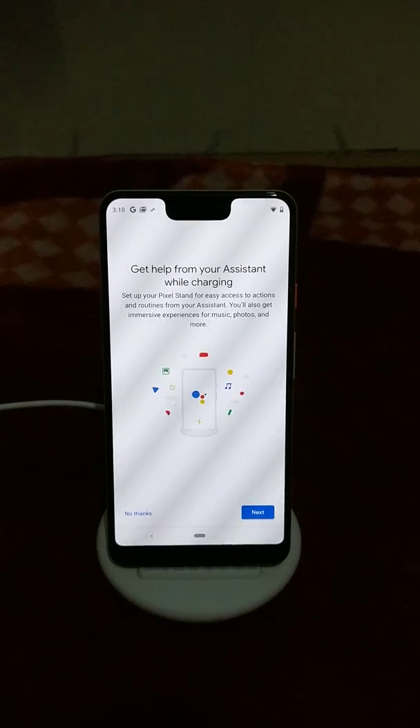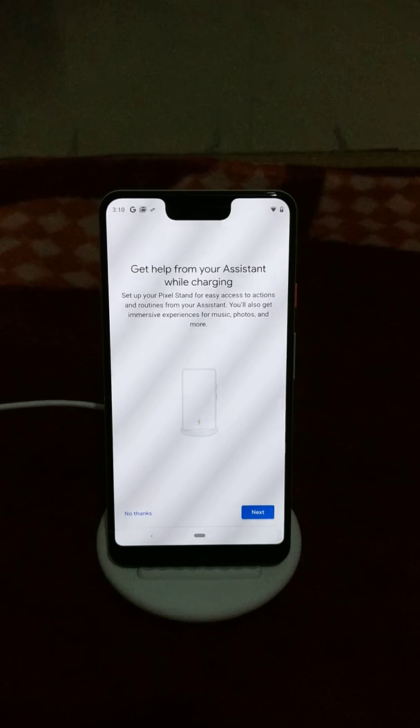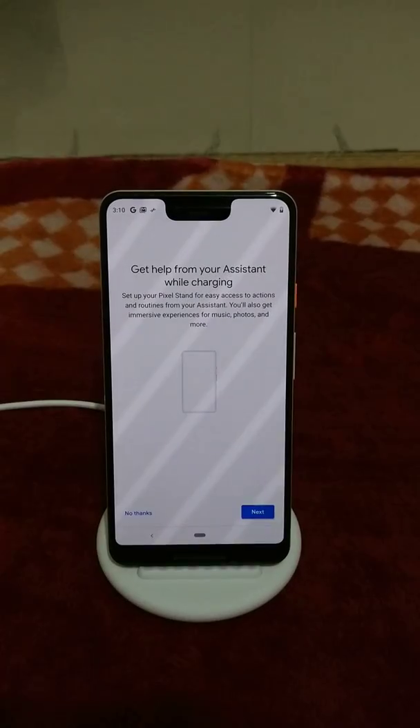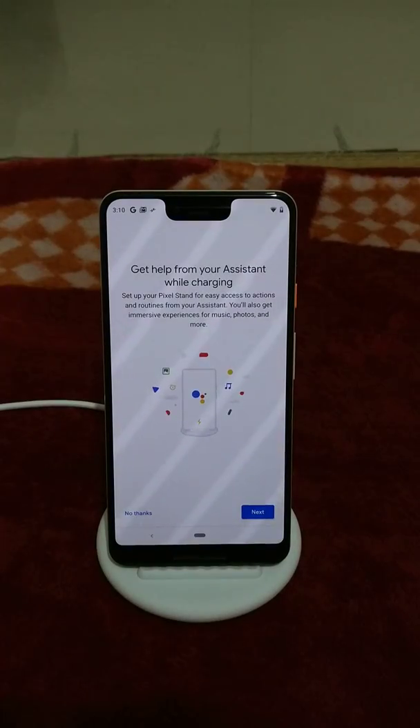Let me close my unbox video. We'll share a review after a week or a couple of days. Bye-bye, thank you for watching. I forgot to say — I'm moneyhundan. My source is OnePlus 3, which I used for two years. But still it's good — OnePlus 3 is good. Because of Pixel 3 XL, I moved from OnePlus 3 to Pixel 3 XL.